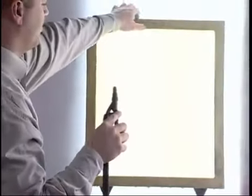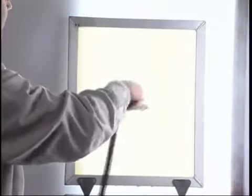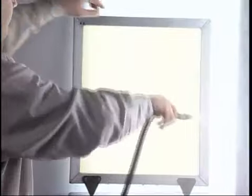Take the time to rinse both sides, as the abrader may be lodged in the screen and will not be noticeable until the capillary film is applied. The abrader is for new screens only and does not have to be applied again.